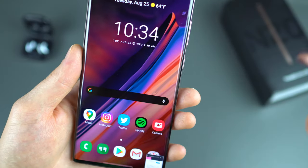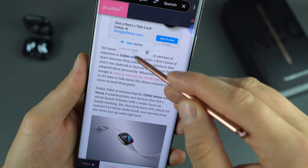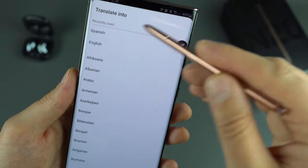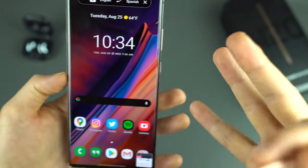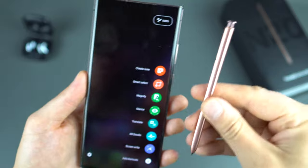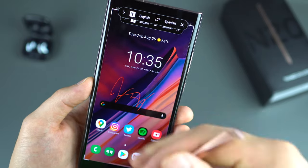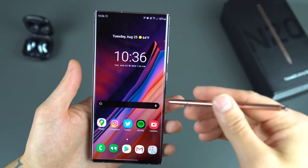Translate is powered by Google, so you can hover over text to translate it. For example, hovering over 'personally' and translating English to Spanish gives 'personalmente.' You can change the source and target languages — Albanian, Arabic, Bengali, and many more options. There's also AR Doodle and Screen Write, which captures a screenshot that you can write on top of, then share or save. These are all features you'll definitely want to take advantage of on this phone.